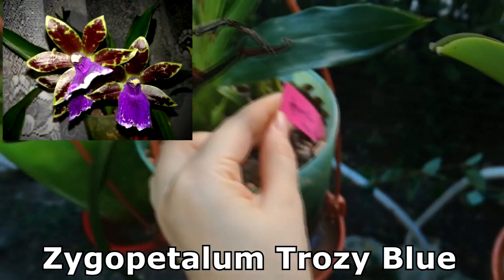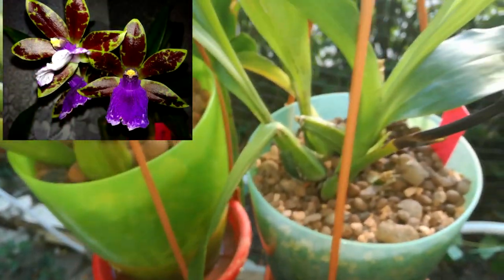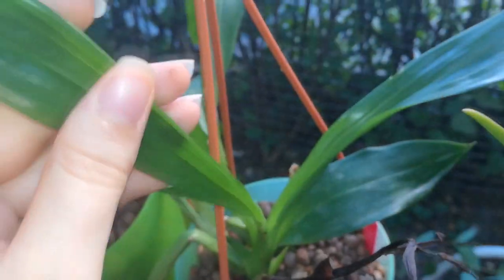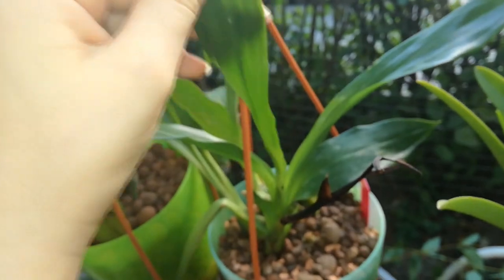This Psychopetalum Throsite Blue was also in bloom, but I didn't manage to catch it on video. I have some very nice pictures of the bloom which I'll show you. It is doing very good — the blooms lasted about one and a half months, which is a pretty good blooming time. It is maturing this growth, which I hope will be larger than the last one. I'm now spraying regularly for spider mites because this orchid is very sensitive to them.